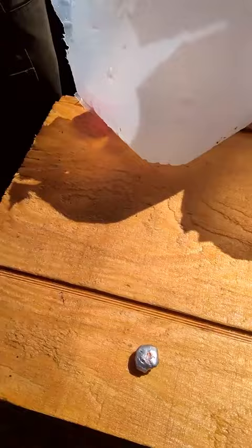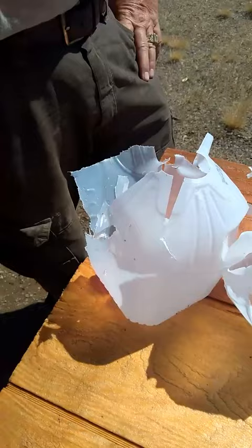You hit an elk in the lungs and shoulders with that, it's going down. Can you feel the weight of that? I'm going to weigh it to see how many grains it lost. I bet there's still 225 to 250 grains left.